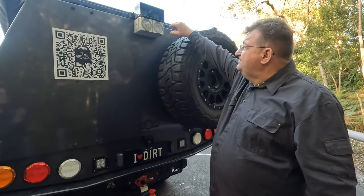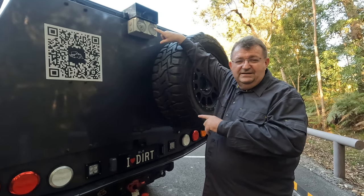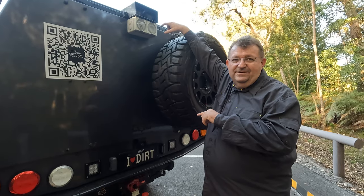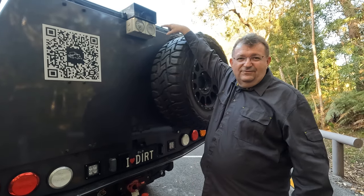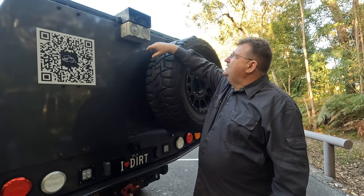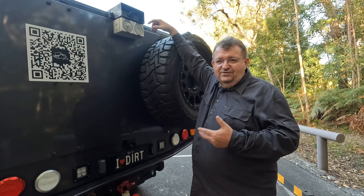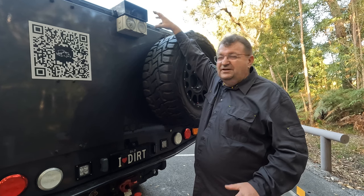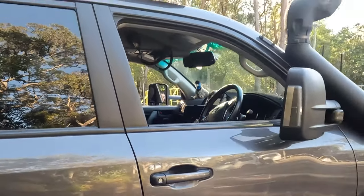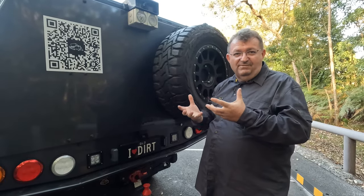Up the top at the rear there's a 240-volt AC input — that allows me to run 240 volts in to charge the lithium battery in the canopy for fast charging. Beside it I've got an output — since there's an inverter inside the canopy, I can run up to 1,600 watts out and plug a regular 240-volt 10-amp lead in to power and charge things. All weatherproof. I've also got a couple of cameras: a rear dash cam that detects movement at night for security, and a second camera for a digital rear-view mirror.